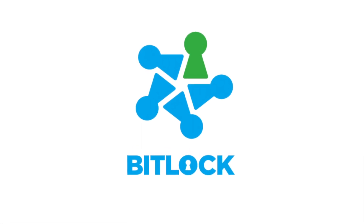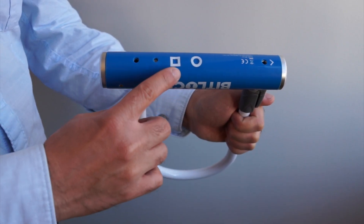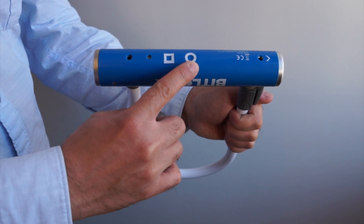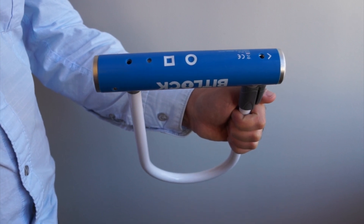Hey everyone, here's a quick video to help you get up and running with your new BitLock. Your lock comes with everything you need. On your lock are two buttons, a square and a circle, both performing the same function when connecting to the phone and allowing you combination mode access to your lock when your phone isn't readily available.